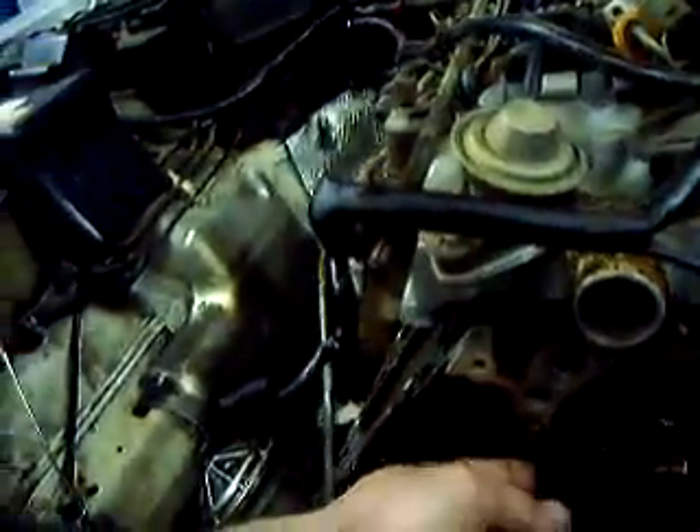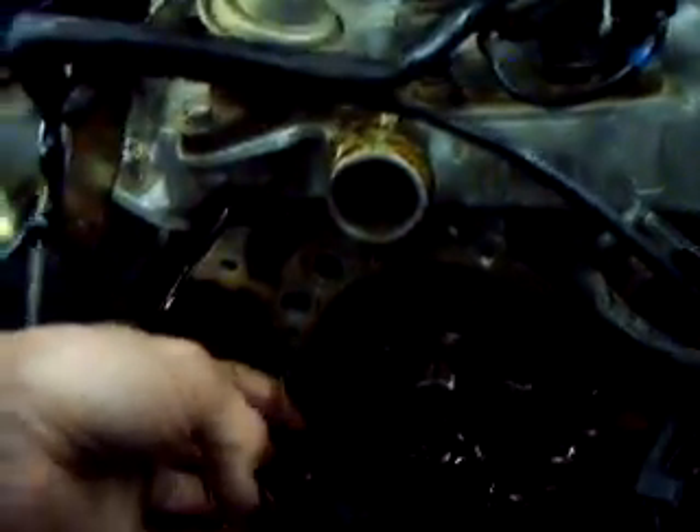Got a 1992 Mercedes 500 SL came in here with the engine frozen, wouldn't turn. Taking all the heads off and the timing chain cover — the timing chain rail broke and got wedged up into the gear here, seizing up the motor. Going to take both heads off and the whole front off.